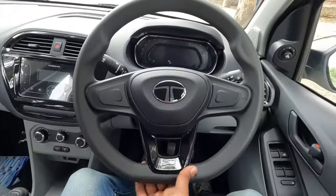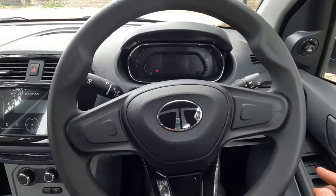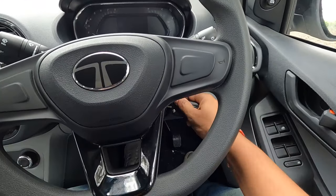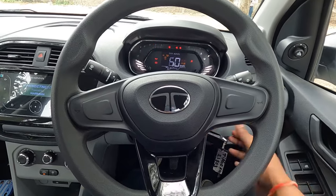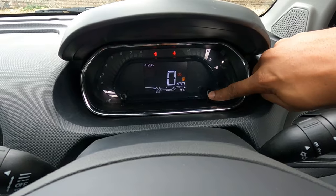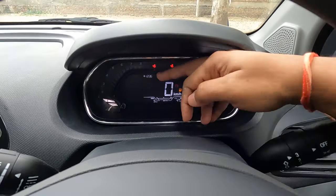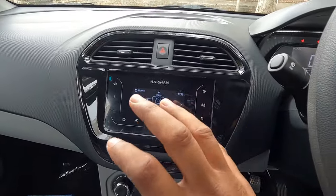Inside, there is a D-cut steering wheel with a nice design and the Tata logo. There is some space to the right for your wallet. The car is started using the key. The driver's display provides all relevant information, and using the knob you can scroll through various data including a digital speedometer and RPM meter.